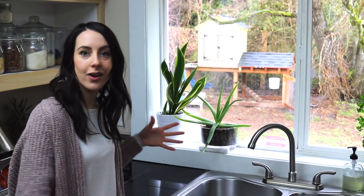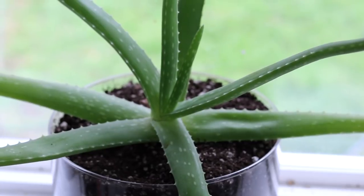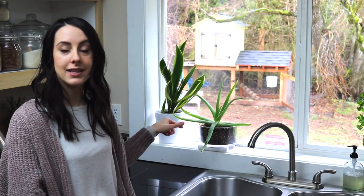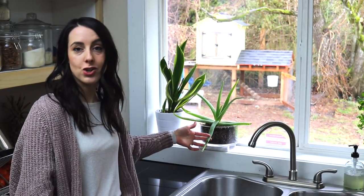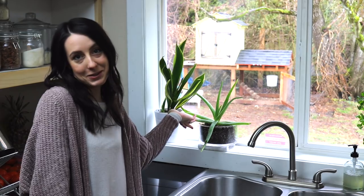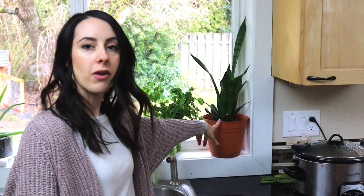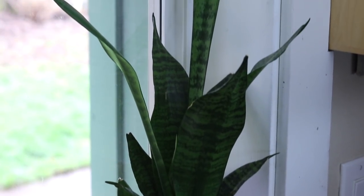Over here is my aloe vera plant. Aloe vera is really great if you've got any burns, cuts, or scrapes — you can just clip off an entire leaf or a section for whatever you need. I really like having it on hand. On the other side of the sink I've got cilantro herbs on the windowsill, and this is a snake plant, similar to the mother-in-law's tongue. Snake plants require the least maintenance of all my plants — you can leave them for two weeks with no water. I water mine maybe every week or week and a half in winter; they really want the soil completely dry before you water again.